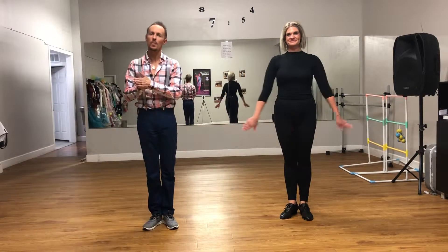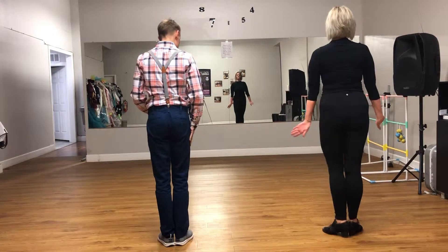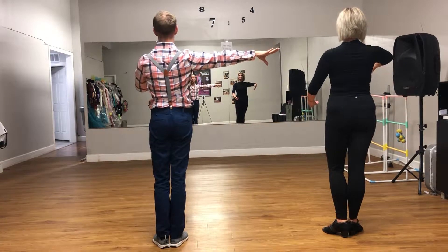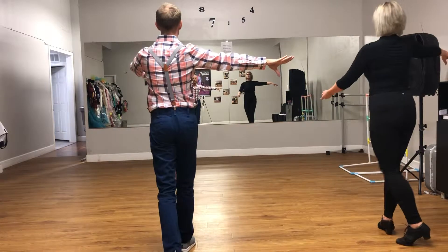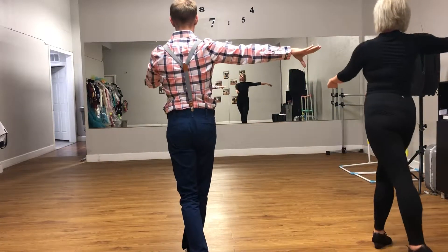All right, this is swing week number two. The first thing we're going to do is an inside turn. It comes from an open position. So we're going to do our basic: drift, pull step, drift, pull step, round. She does an inside turn: drift, pull step, round, step.